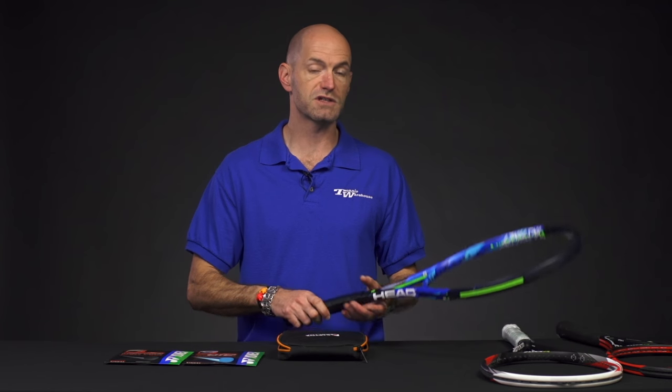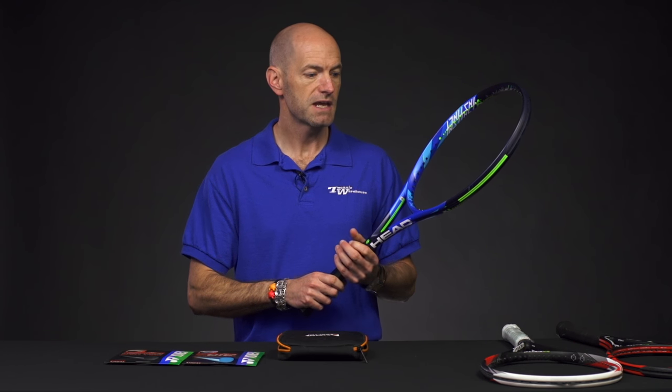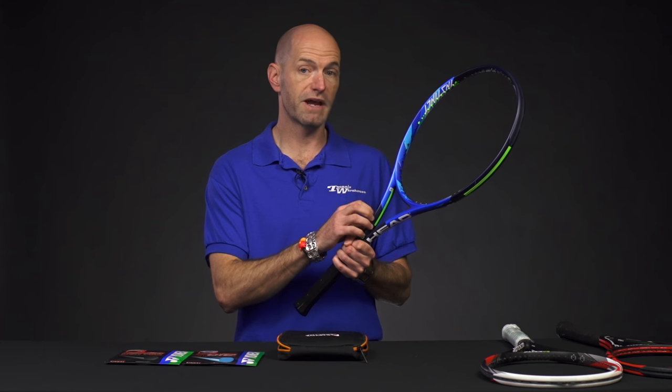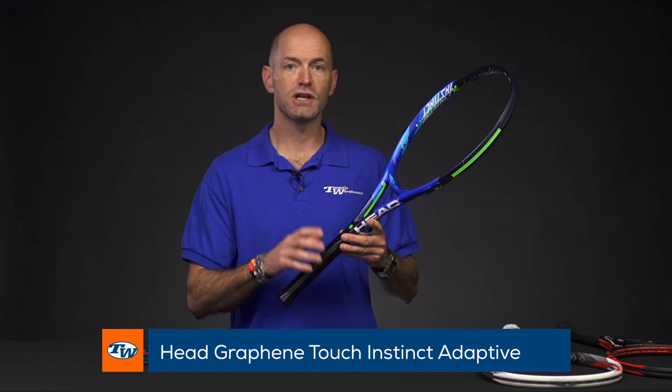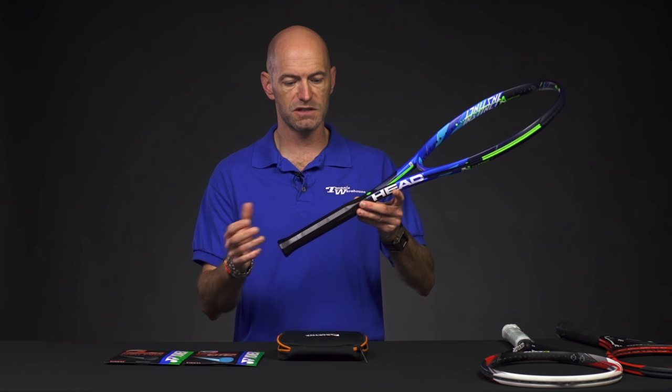Let's have a look at some rackets now. First up, we have some new Instincts for the Head line — their Graphene Touch line coming out. This one I've got in my hand right here is the Adaptive Instinct. What this means is you can adapt the weight, balance, and length of this racket to suit your style. Very cool system here. Let's have a look at the handle system.